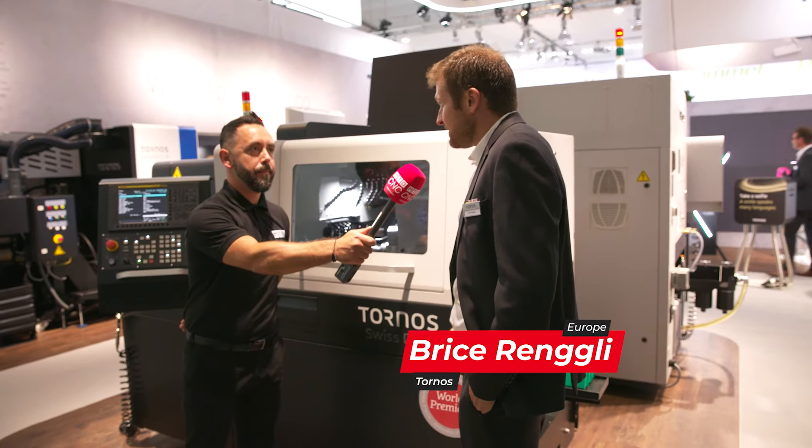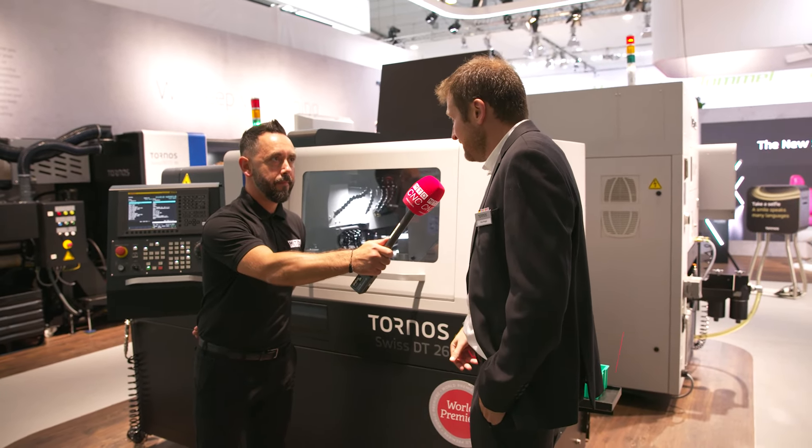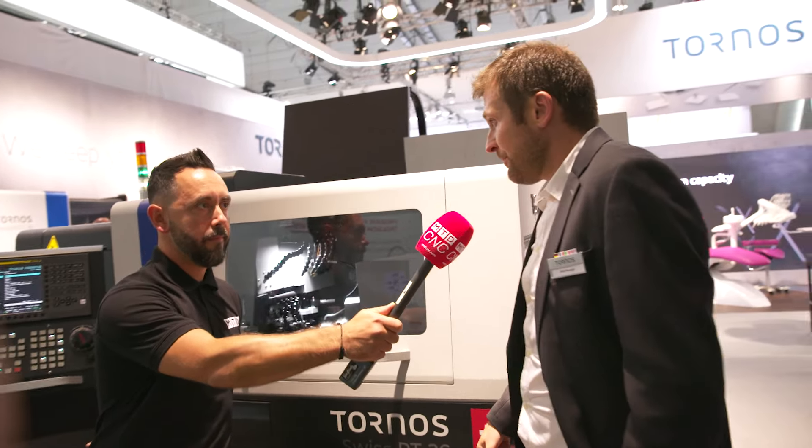Basically the Swiss DT26 started its career at EMO last year as a 5-axis machine. We now have the 6-axis version. We have eight more tools with that — four more in counter operation and four next to the counter spindle.